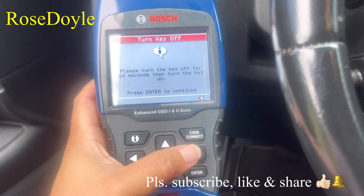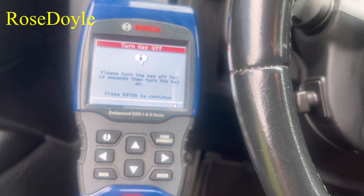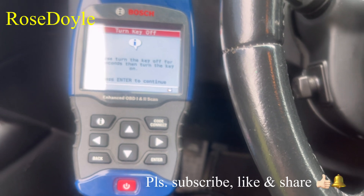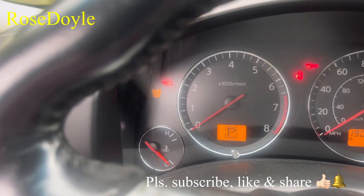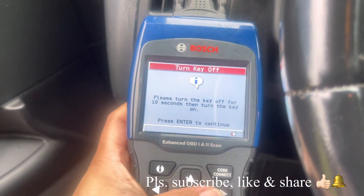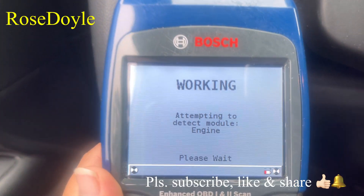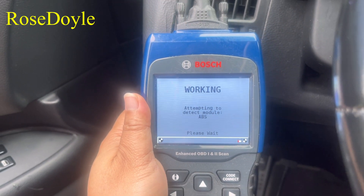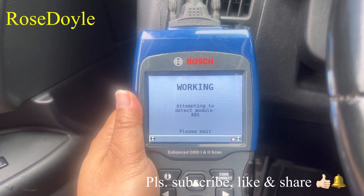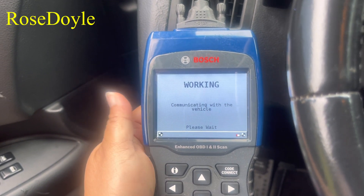Press enter to continue, and then we will turn the ignition on. There we go — it's all gonna light up because it's not running, it's in park. We pressed enter to continue, and now it's working on it, attempting to detect the module. It's diagnosing the vehicle — it's actually accessing the computer in this vehicle.